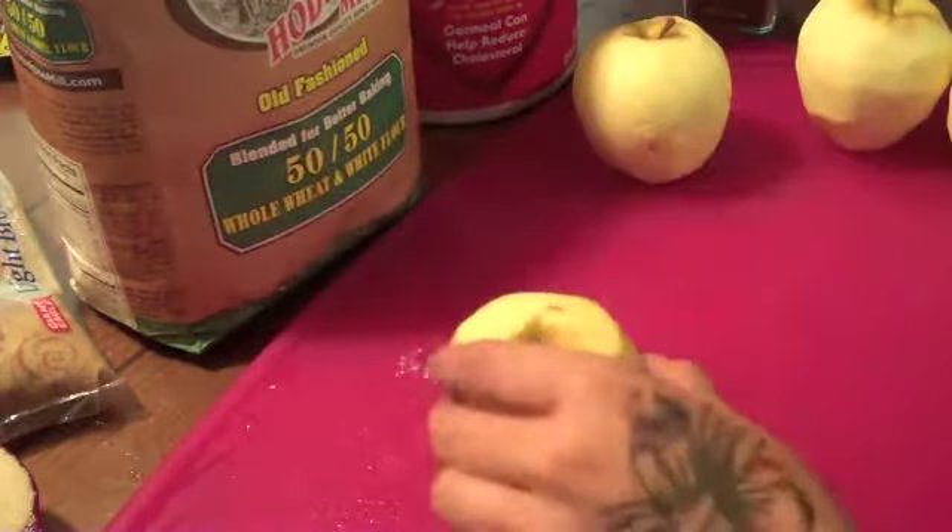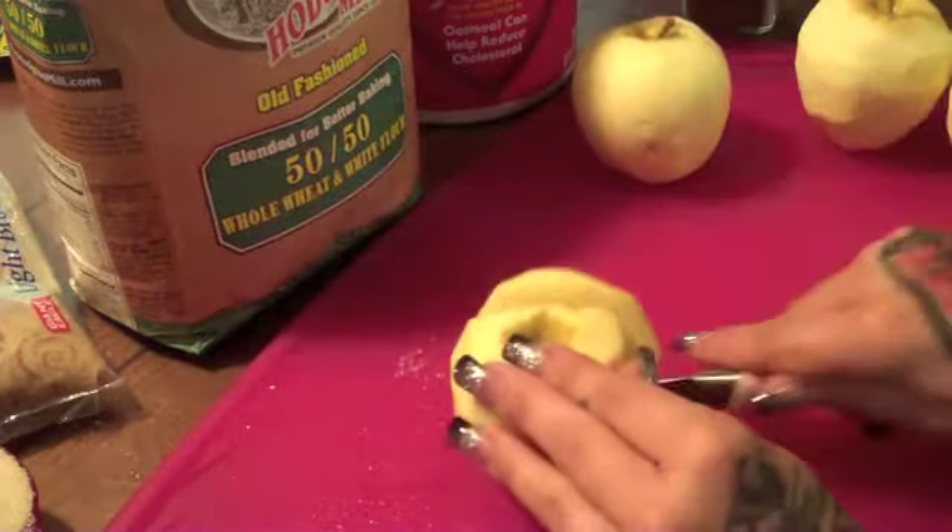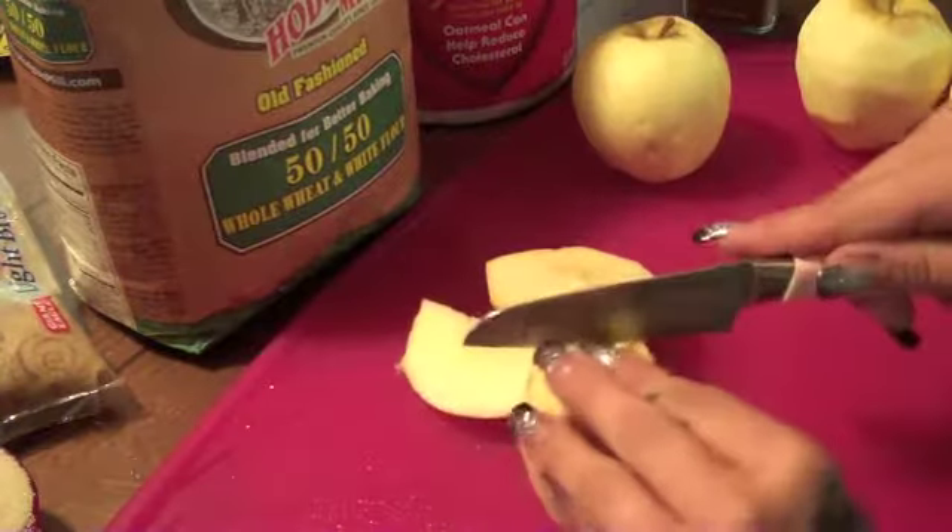So I peeled my apples, and what I'm going to do is I'm just going to slice mine. Make sure you leave out the core.